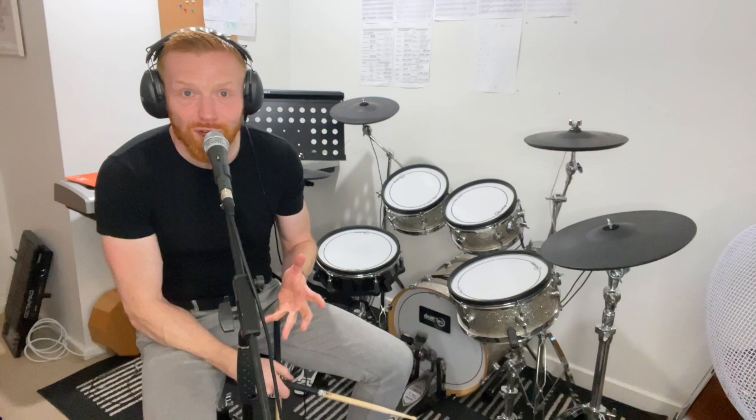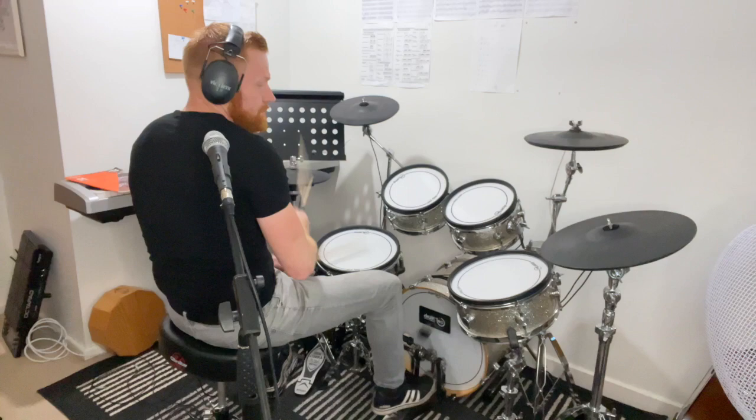I made a video yesterday about Immigrant Song - the groove from Immigrant Song by Led Zeppelin. That was a perfect example. These grooves come in around grade three in the grade level system and get more complex from there.